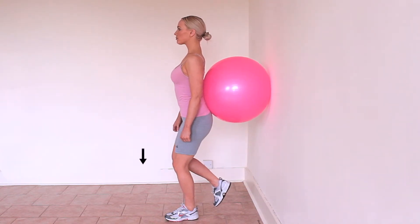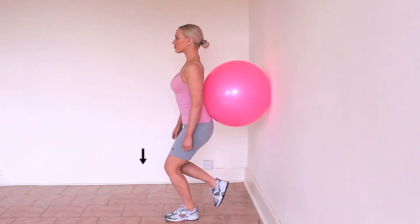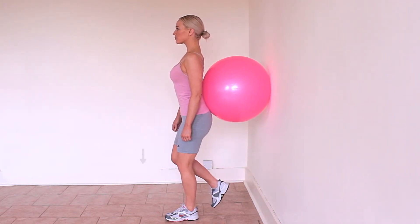Make sure when you squat you keep the middle of your kneecap in line with the middle toes of your foot. Do not let your knee drift off to one side.